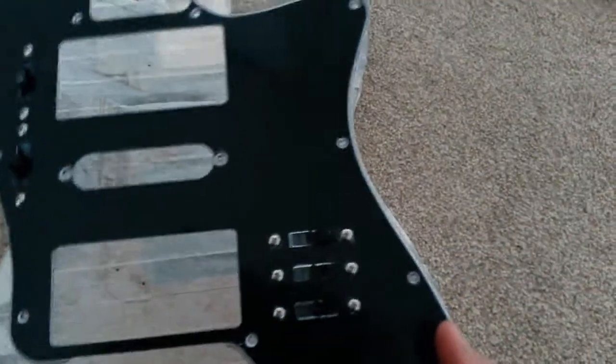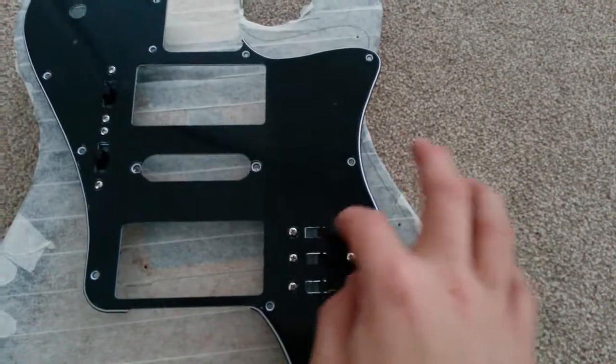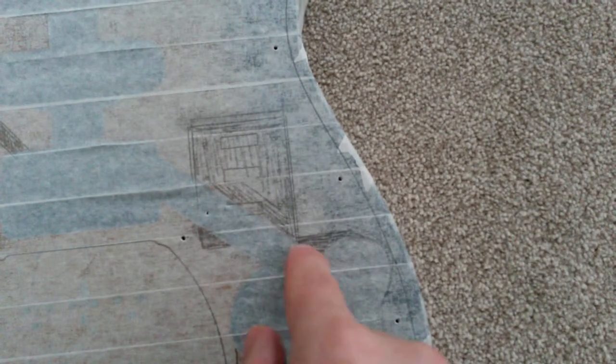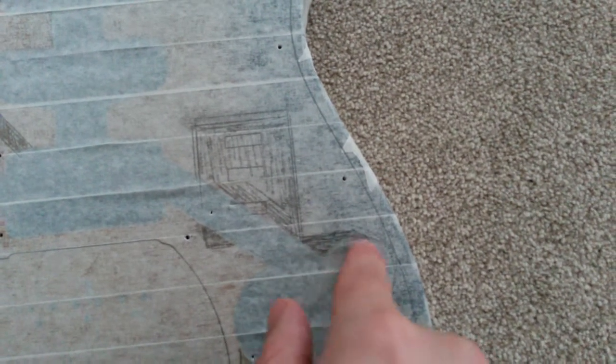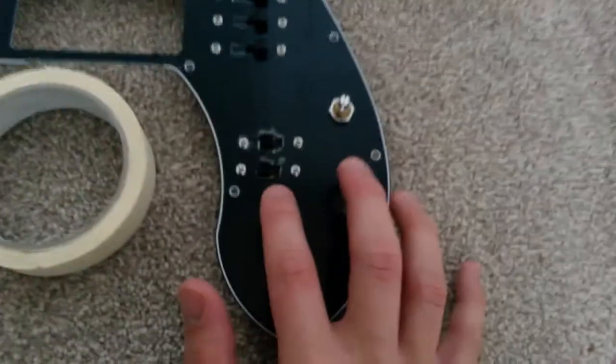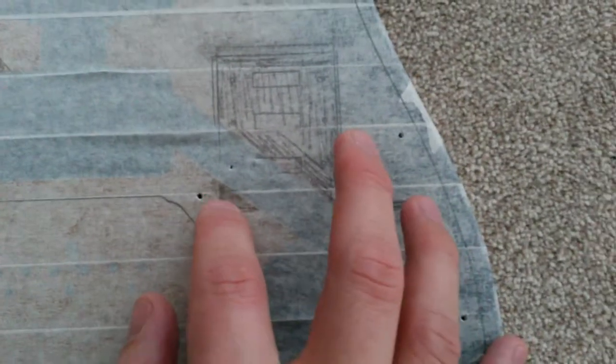You can pencil in the holes and then calculate how big or small you want a cavity. Here's my cavity for the pickup switches. There's a little nick off this cavity to accommodate for the five-way switch, because it's quite chunky. There's also a little nick off the cavity here for this two-way switch.